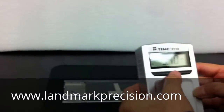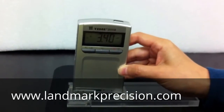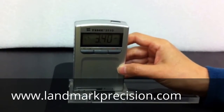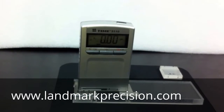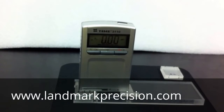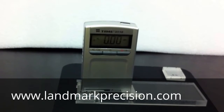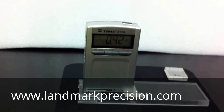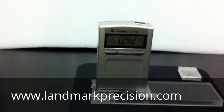So we'll change the cutoff to 0.8 millimeter. Let's take a reading. 0.4 — so the reading is good. Our calibration is done. Thank you.